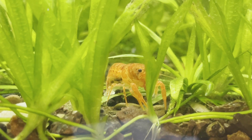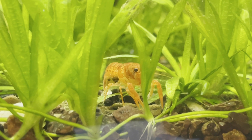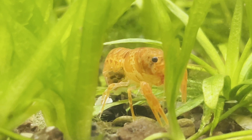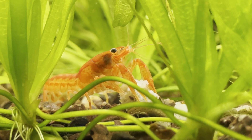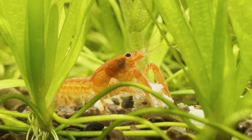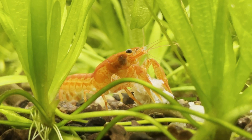The females will continuously fan their eggs to push fresh water and oxygen through them. This is what the eggs look like on week two. Crayfish are scavengers and will eat anything you give them. I use a few different shrimp pellets and bug bite pellets, but I also give them frozen food like brine shrimp or blood worms.